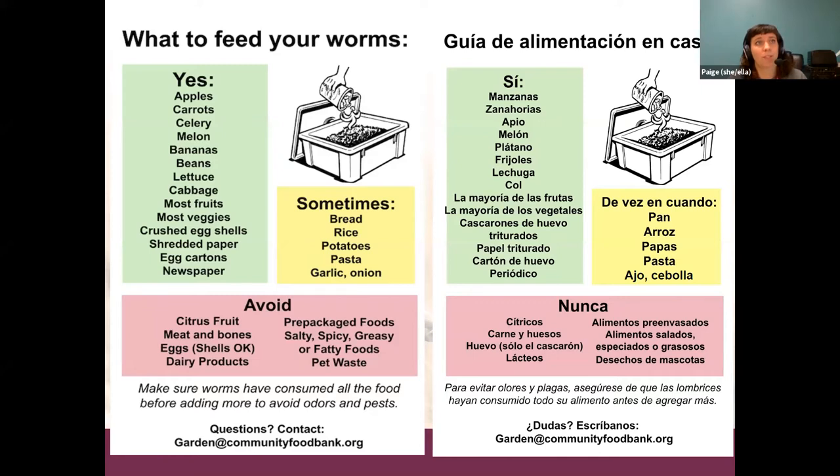You want to avoid paperboard — like what cereal boxes are made out of. They won't really go for that, and there's a layer of plastic and ink on it that you don't want ending up in your garden. You can sometimes feed them bread, rice, potatoes, pasta, garlic, and onion, but they probably won't like a ton of it.